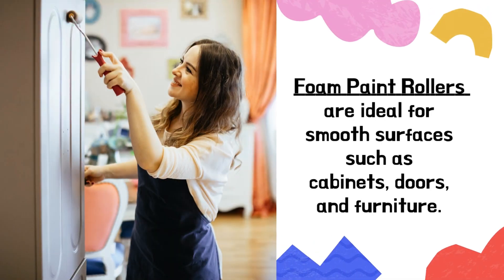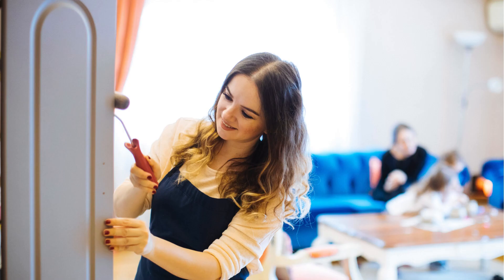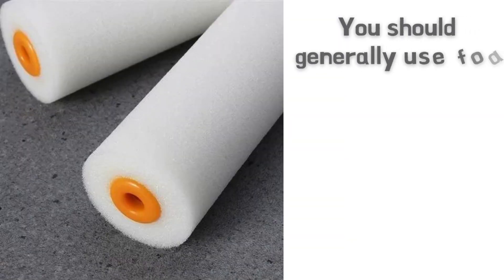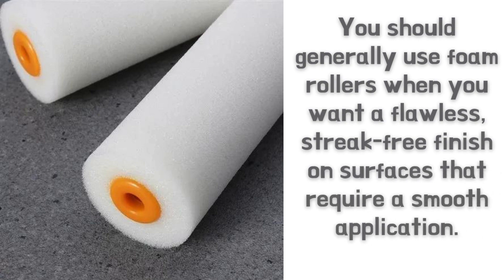Foam paint rollers are ideal for smooth surfaces such as cabinets, doors, and furniture. They are excellent for applying thin coats of paint evenly while providing a smooth finish with minimal texture. You should generally use foam rollers when you want a flawless, streak-free finish on surfaces that require a smooth application.